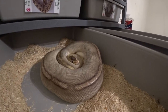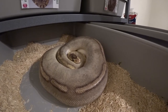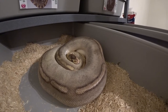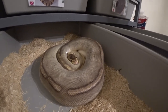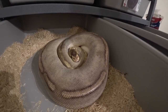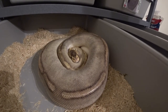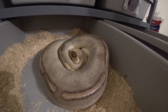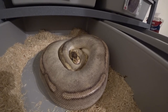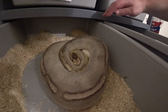Hey everybody, welcome back to another video. This is Jim and Crystal with Serpentine Dream. Got another clutch collection video here. This is my champagne girl and she's another one that was bred with my lavender albino, so another long-term project. We're trying to get her off her eggs, and this girl generally doesn't really care too much for me when she doesn't have eggs, so we'll see how her attitude is going to be.